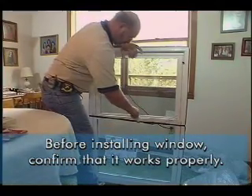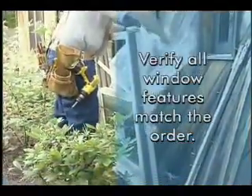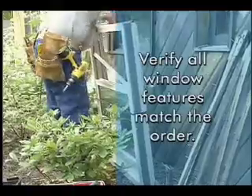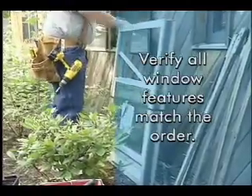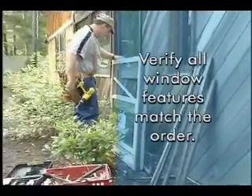After unwrapping the window, inspect it to ensure it's in good condition. Also verify that all the window features match the order: correct number of locks, mullions, grille options, special glazing, and so on.